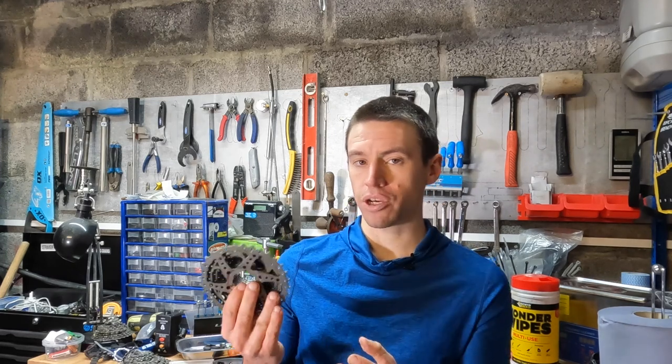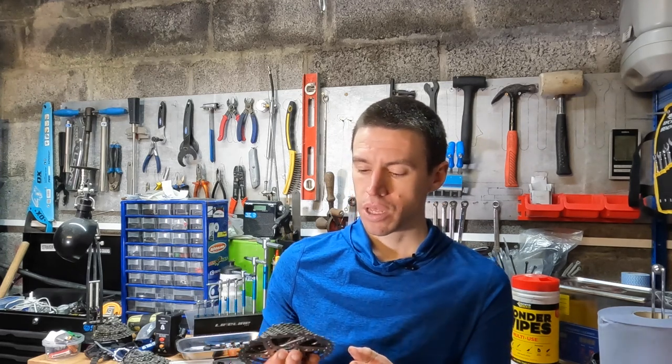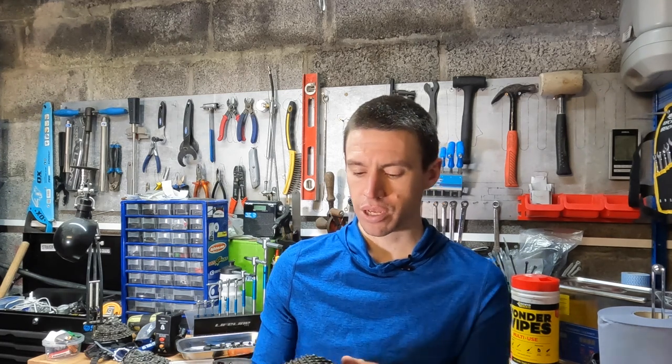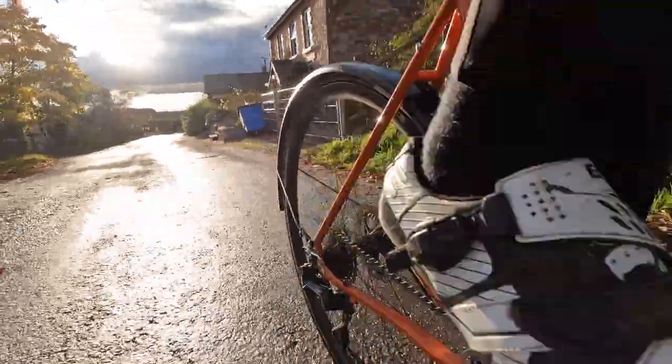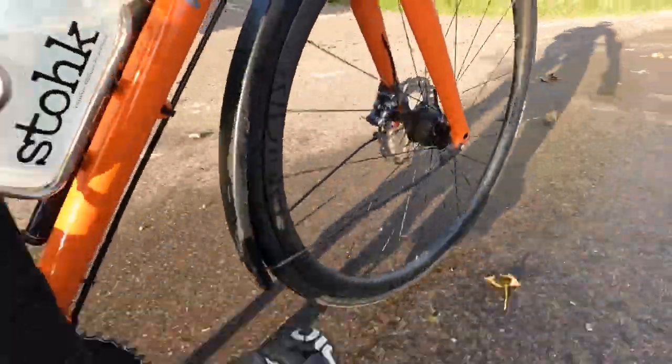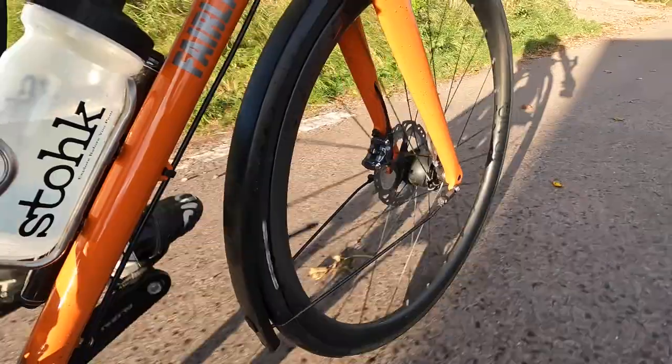In terms of performance so far, it's actually been quite good. Shifting is reasonable, though there are a few cogs that aren't perfect. I've tried to set up the derailleur as well as I can, and there are a few cogs where I struggle shifting up or down, but overall the performance is pretty good — better than I was expecting.